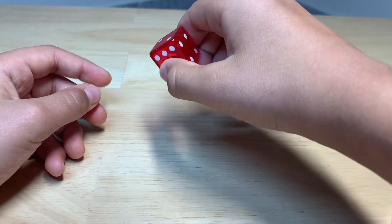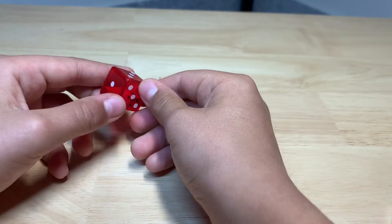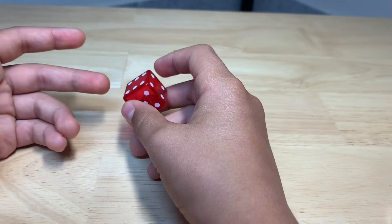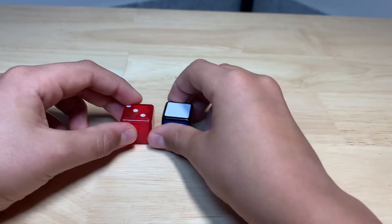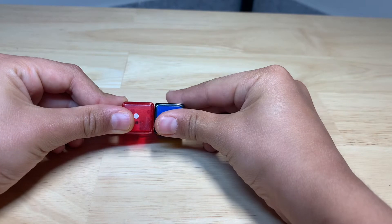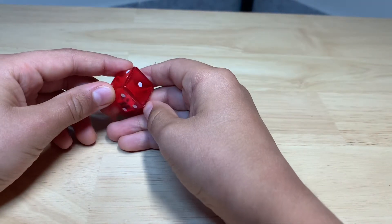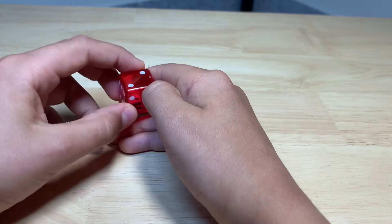First of all, you can just grab any dice — probably not something with stuff on the inside, just any random dice. You're going to want to keep this dice and make sure it's the size that you want. Like you can see this right here, it's the same size. This one I didn't make, I just kind of got it — yeah, this is a dice that you can use.